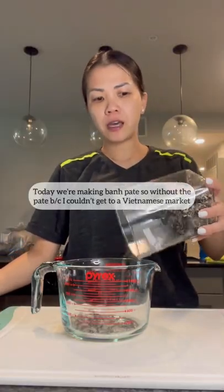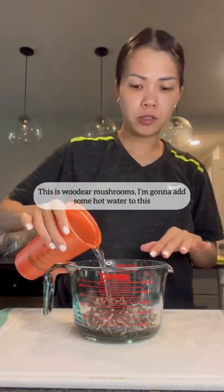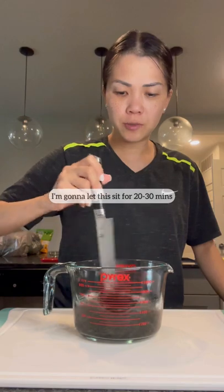Today we're making man pate, without the pate because I couldn't get to a Vietnamese market. This is wood ear mushrooms — I'm gonna add some hot water to this and let it sit for 20 to 30 minutes.